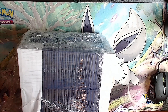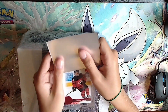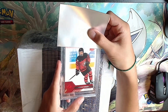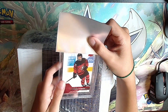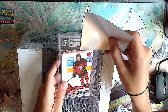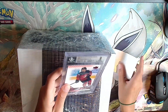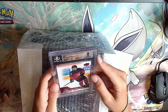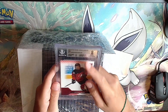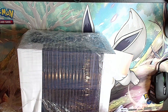First card is a Connor Bedard red card - looks pretty good. Team Canada Bedard: 9.5, 9.5 - good start. Oh, a seven... an eight. Tough start - surface was a seven. Everything else was good but Beckett really doesn't like surface imperfections.